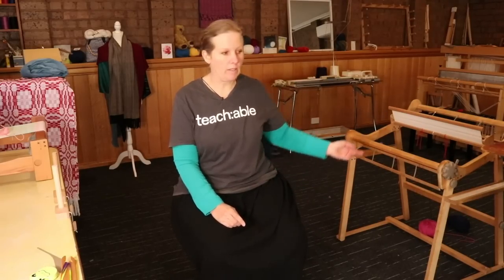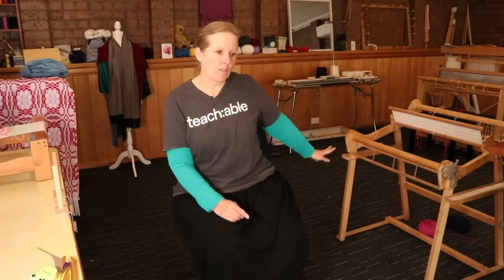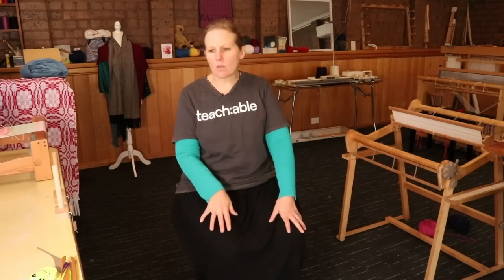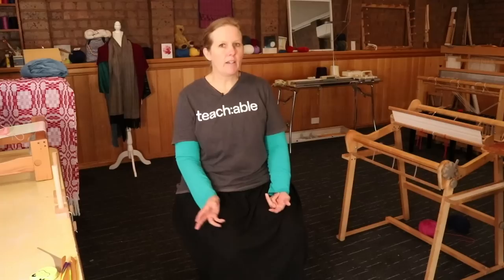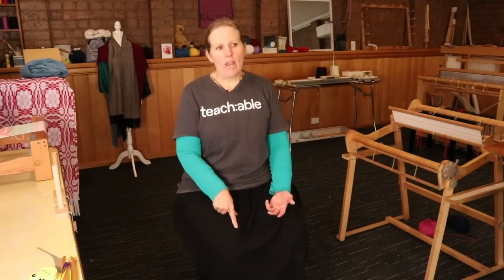While warping one of my rigid heddle looms — the larger one, my 24-inch / 60-centimeter — I was making another video recently and somebody said to me, 'Wow, I've never seen anyone warp the loom that way before,' and it made me think, yeah, I don't think I've actually shown this way of warping the loom.